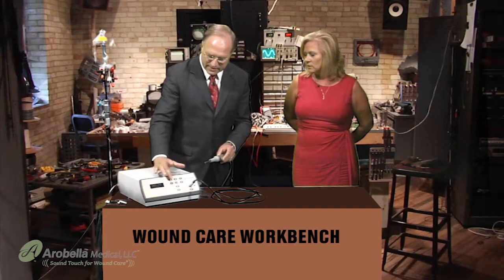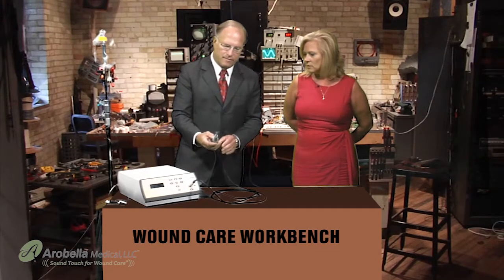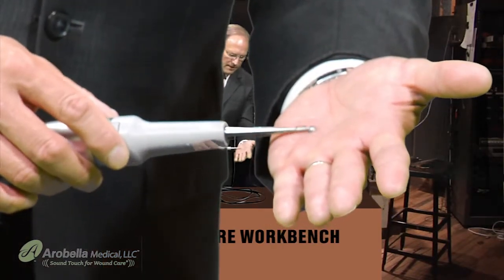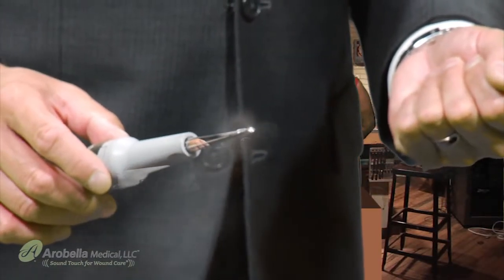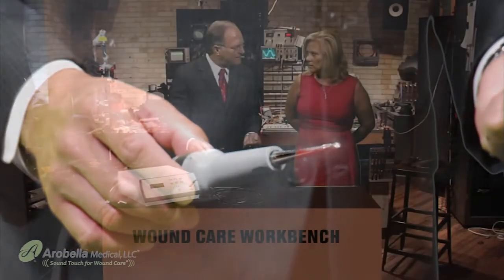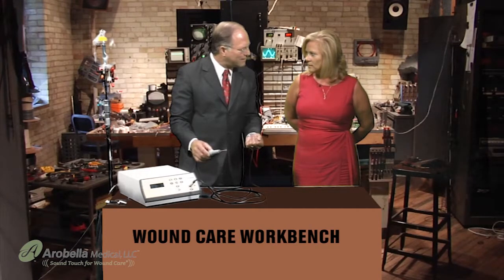The unit is already powered on by simply pushing the on-off button. We then activate therapy and pass this probe over the wound base. To really understand what is going on with this technology, there's a lecture going on about ultrasound-guided debridement.